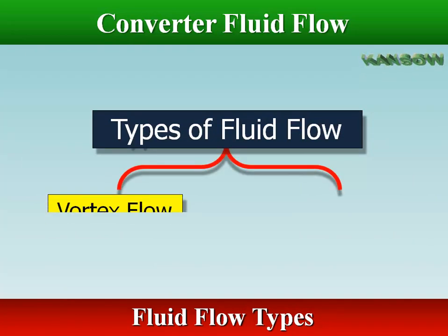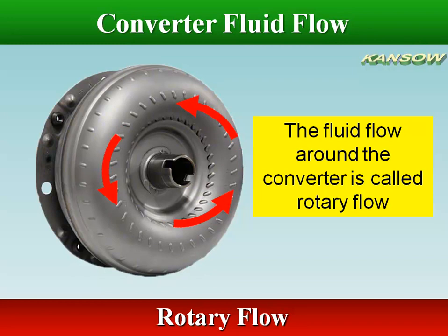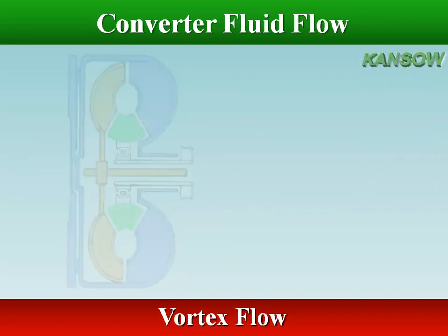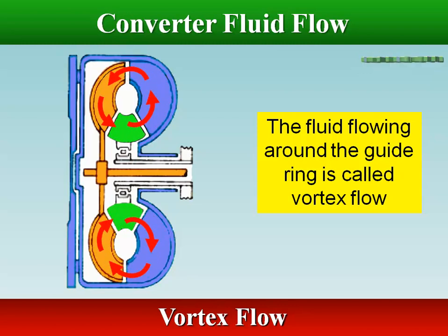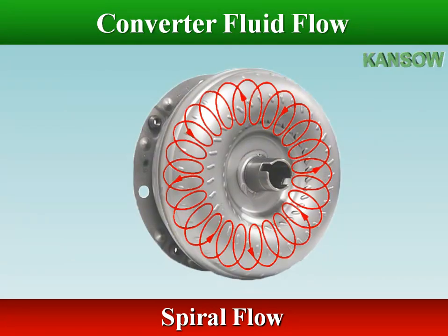There are two types of fluid flow within the converter: one is vortex flow and the other is rotary flow. The revolving impeller carries the fluid with it inside the converter casing; that fluid is rotating around the axis of the converter — this is known as rotary flow. At the same time, centrifugal force moves the fluid outwards away from the converter axis. During torque multiplication, the shape of the converter case makes the fluid flow in a circular motion through the impeller, turbine, and stator — this is known as vortex flow. Combining these two fluid flows produces a progressive circular or spiraling motion; this is known as spiral flow.